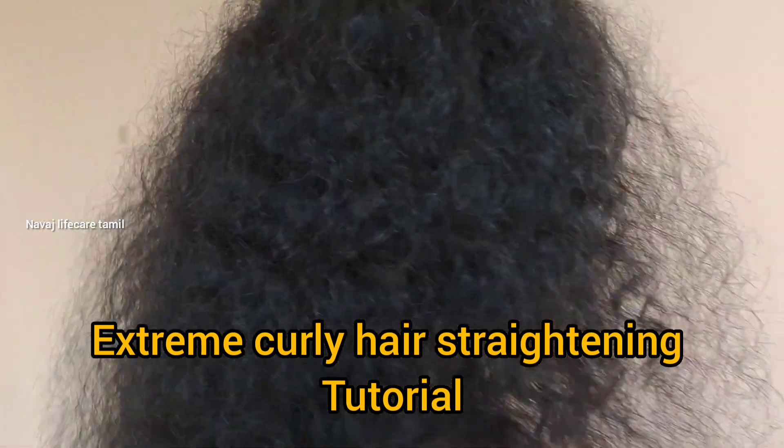Hello guys, welcome to Navajlif Katamara. Today we are going to show you how to straighten your hair.